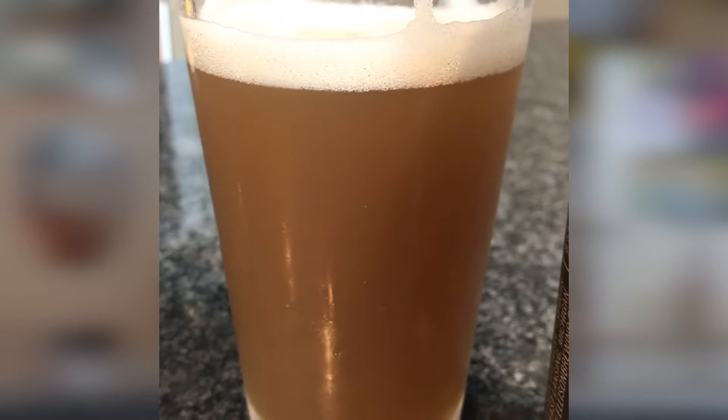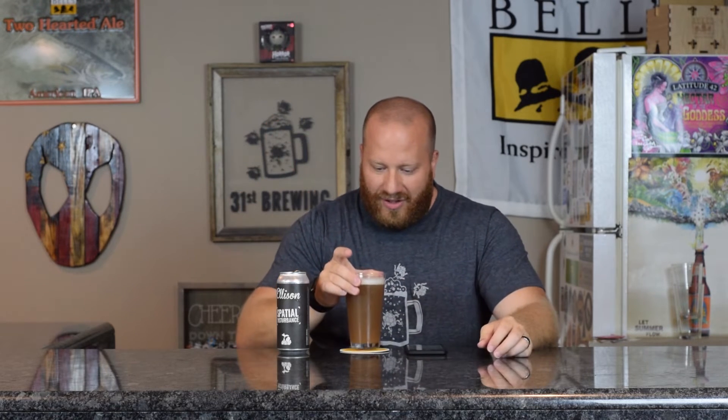I'm hoping that's what they're going for, because I've never seen a double IPA this color. It is weird looking.